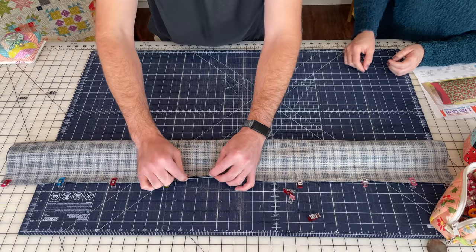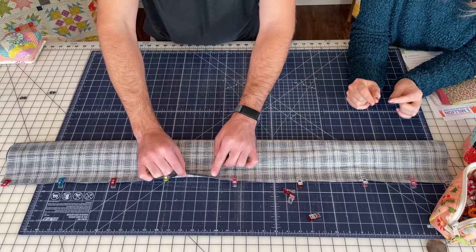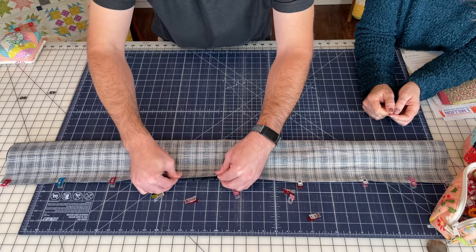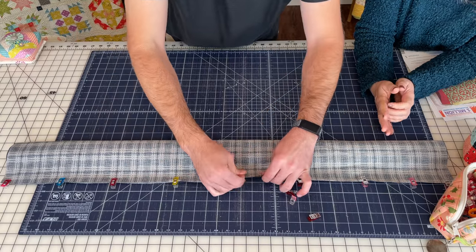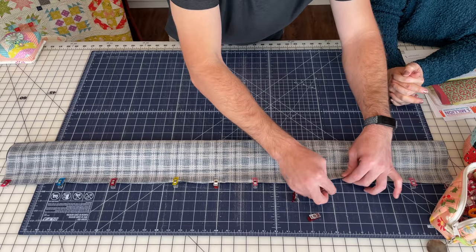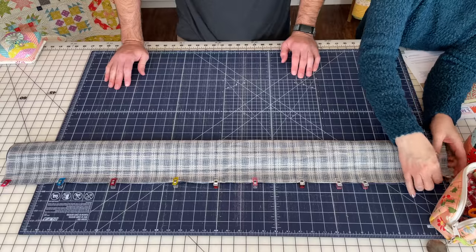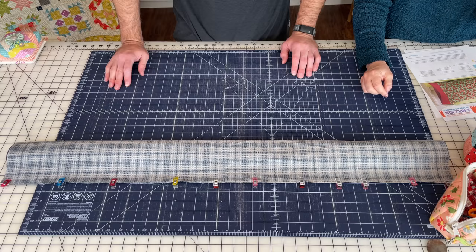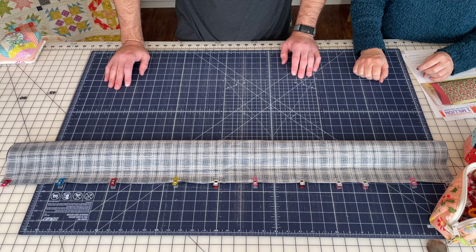Make sure all those edges are really lined up — unclip and adjust if needed. Okay, now we're going to go over to the sewing machine and you're going to sew a straight seam from one end to the other, and you won't be getting any of the rolled body in your seam. Then we'll come back and show you the next step.